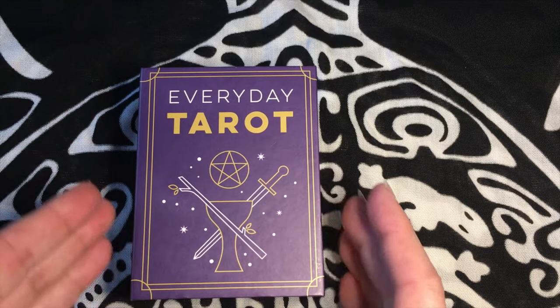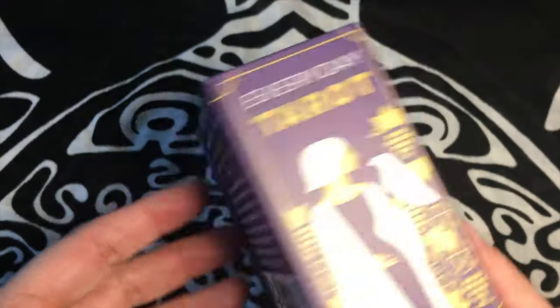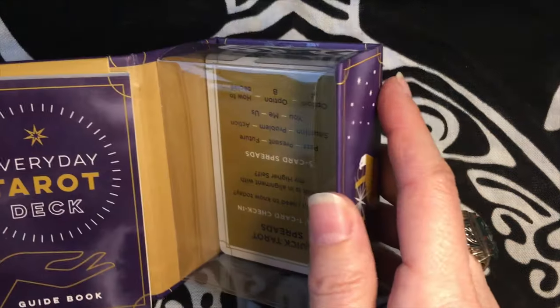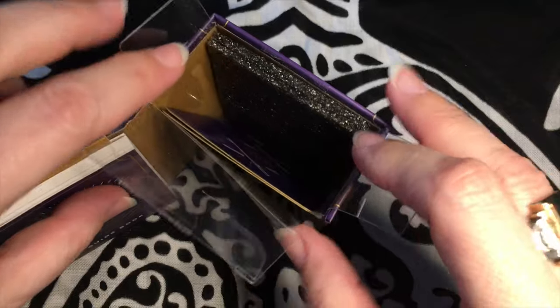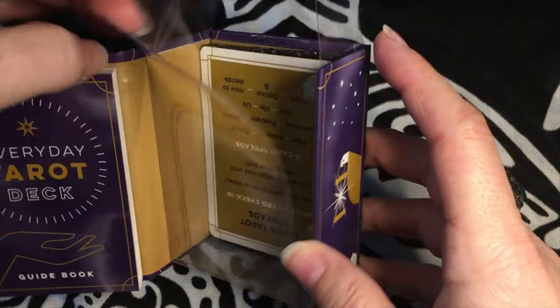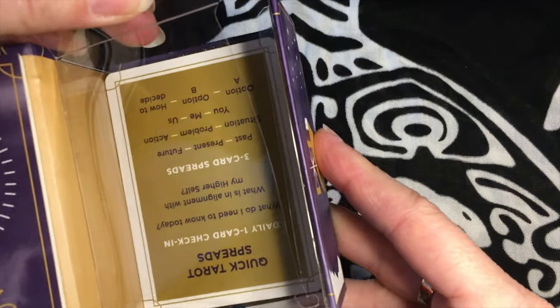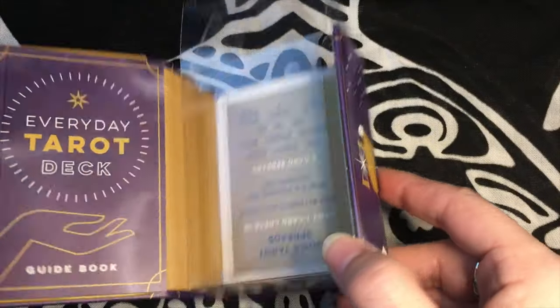I'm going to go ahead and switch cameras now and do a flip through for you. So this is what the box looks like that the Everyday Tarot deck from Biddy Tarot comes in. It's by Running Press, and it's a pretty solid box — it's got a magnetic closure, but then it comes in this clear box on the inside. I have to say, I actually hate the box. It was kind of hard to get the cards out. There's a little strip right here, and the first time I got into it I actually thought I was tearing the box. I just feel like I'd be scared I'm going to ruin it, so I'm probably not going to keep my cards in here.